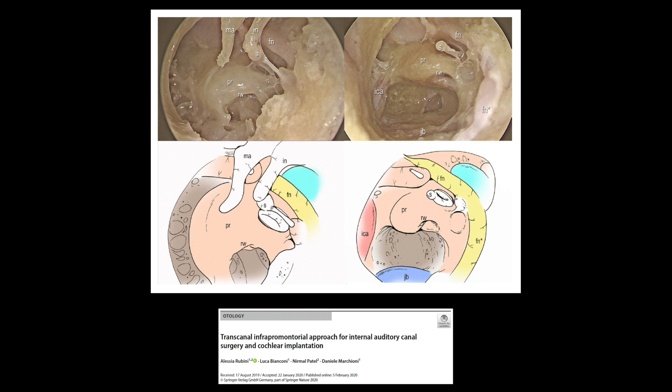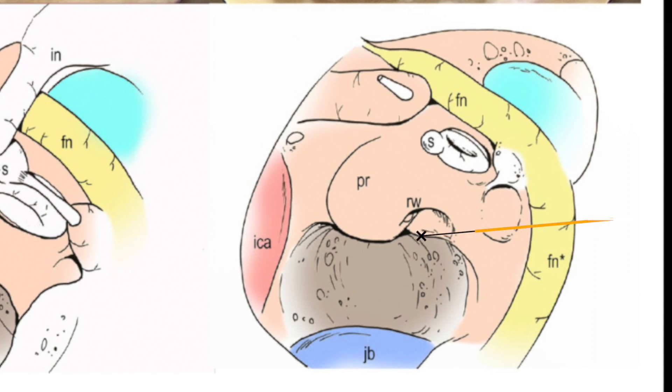Rubini and co-authors describe the infrapromontorial approach which has the same landmarks and it relies on the internal carotid artery being anterior, the jugular bulb inferior and posterior, and the fustus — the inferior border of this — as the superior landmark of dissection for the infracochlear approach.